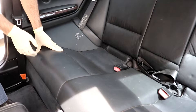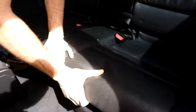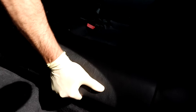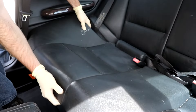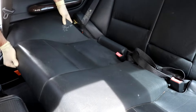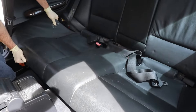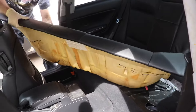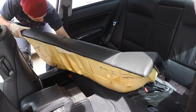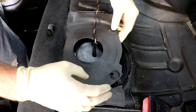Once you move the front seats up and give yourself a little room, all you've got to do is pull up on the seat on each side — you'll hear a little click on each side — and then you can work the back seat out of the way and get your seat belts unhooked.